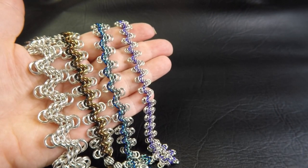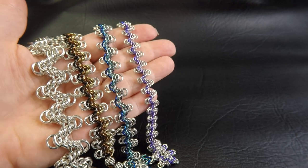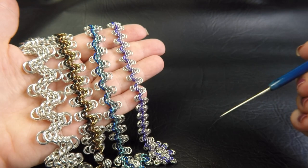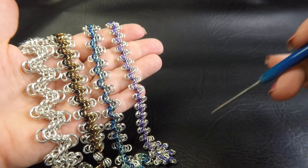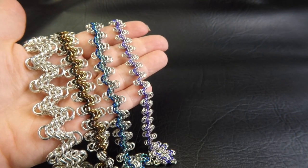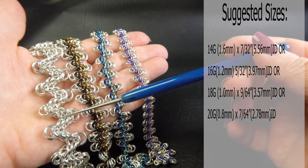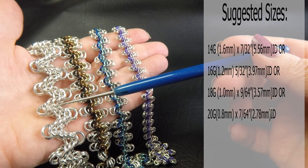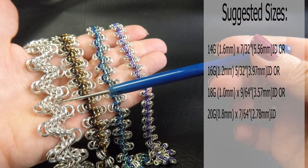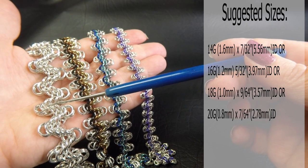I've got some sample pieces made up here for you of the Staggered Byzantine Halves. They'll be coming up on the side of the screen and also listed in the description section underneath this video. To run through them: this version over here, the bright aluminium one, is our 14 gauge AWG — that's 1.6mm diameter wire — and the ring ID here is 7/32 of an inch or 5.56mm.